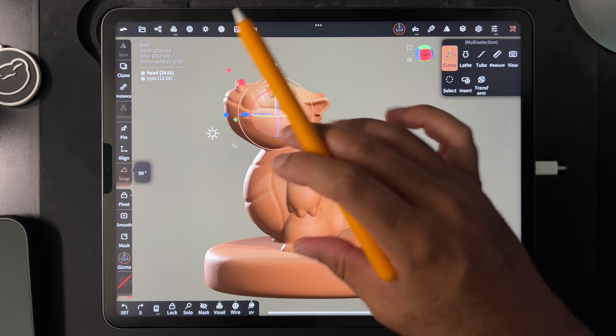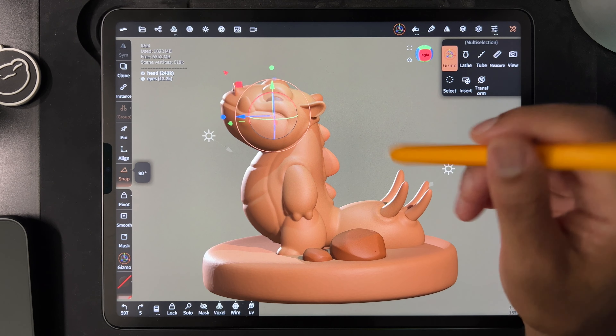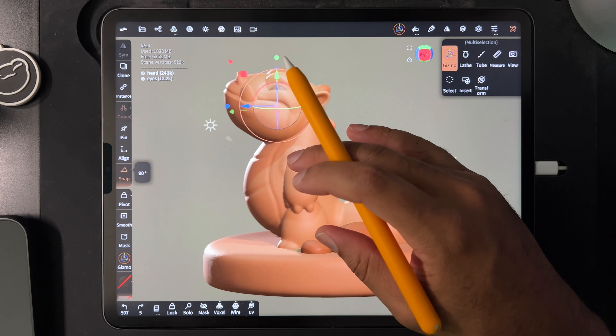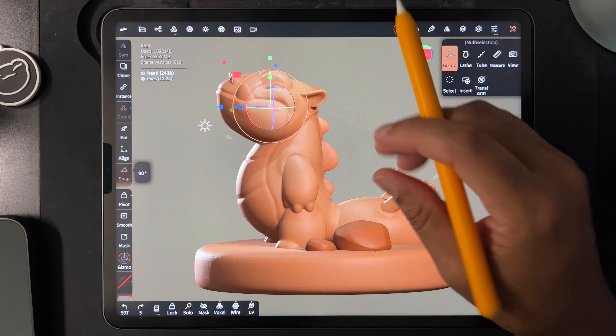But if anyone wants to print this, I'm going to put the STL on either Gumroad or somewhere, but I'll make the STL available. So if anyone wants to try to print this guy and see if it works, have at it.